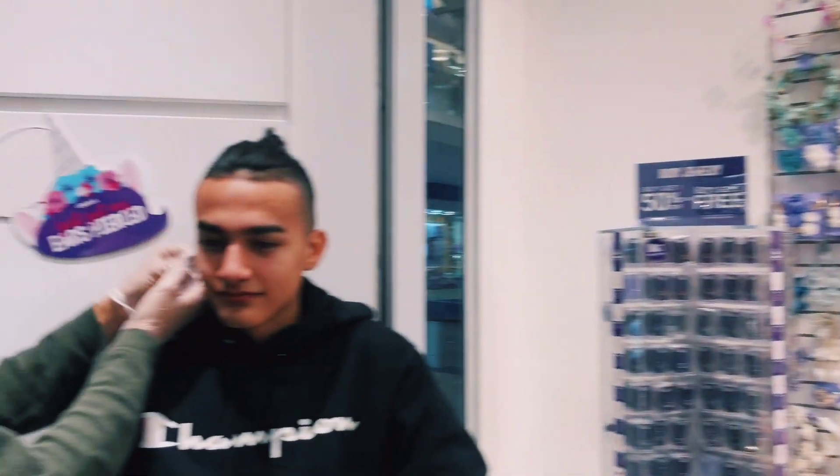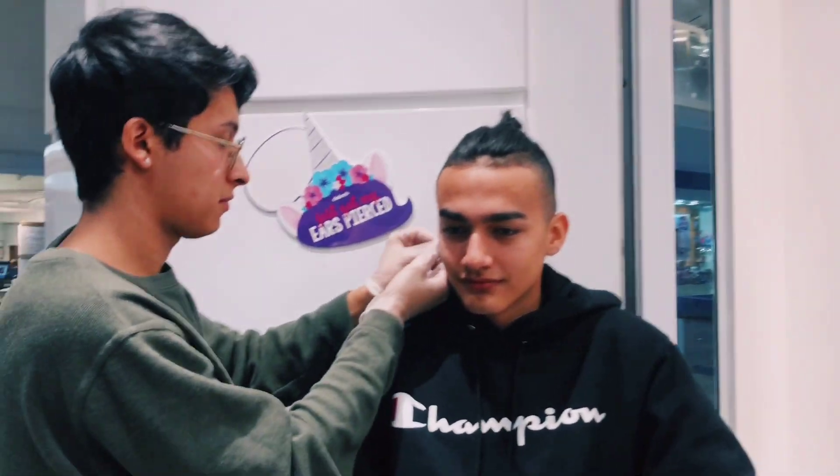Yo, what up guys, it's your girl Janilzo here, and you're gonna see my friend get his ears pierced today. You mind if you're in the video? Thank you.